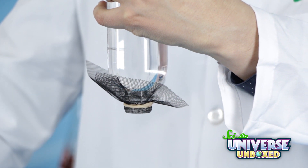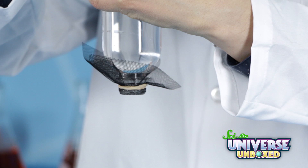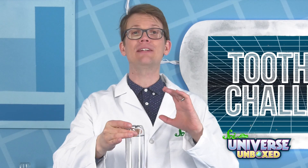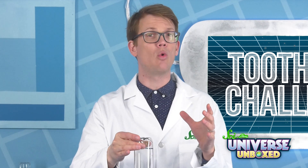Carefully take away the index card, and the water should stay in the bottle. This is because of surface tension. If you want to learn more, you can watch our video about the floating water activity.